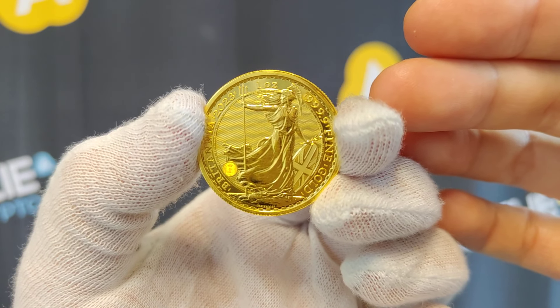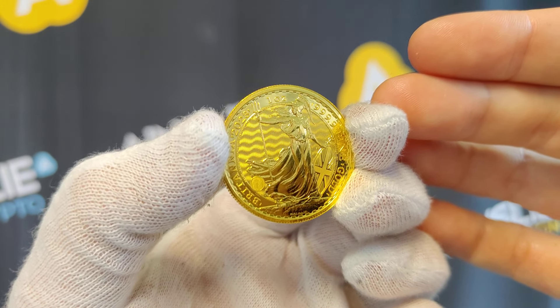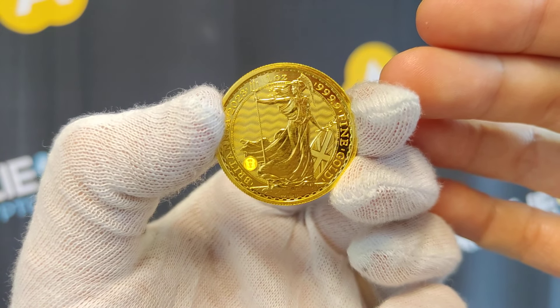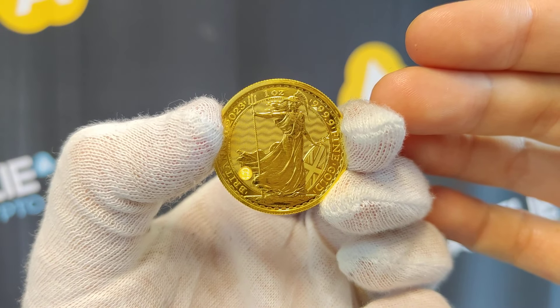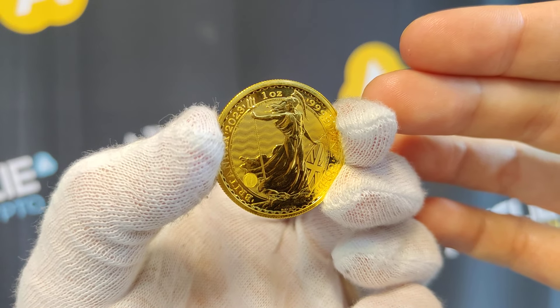The 2023 one ounce gold Britannia coin from the Royal Mint — just beautiful. If you've never held one in your hand, come and do so. No obligation whatsoever, just come and see one of the wonderful team members here at Ainsley at the Brisbane or Melbourne stores. Thank you so much for watching — please like, share, subscribe, and balance your wealth in an unbalanced world.